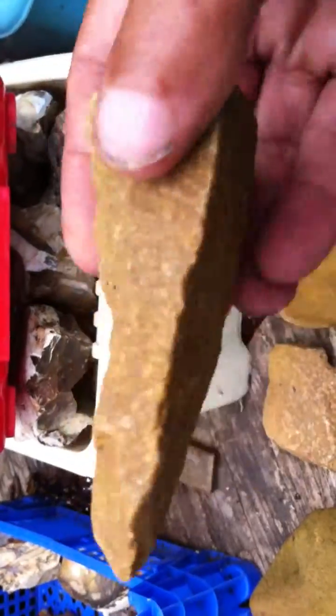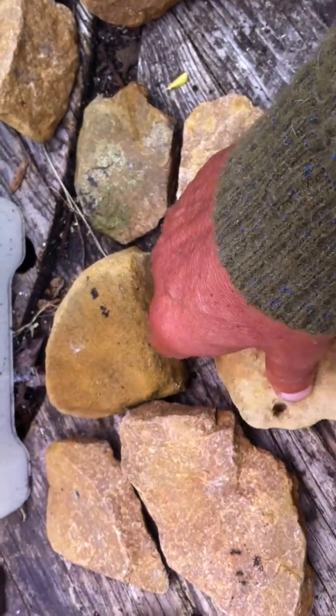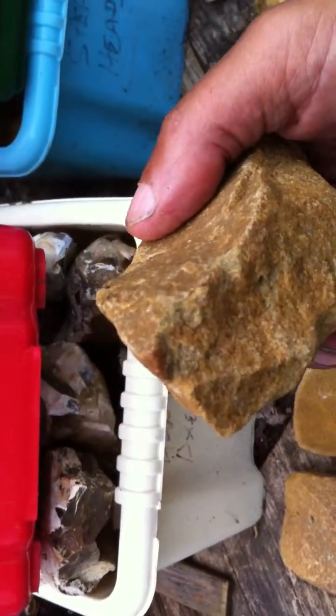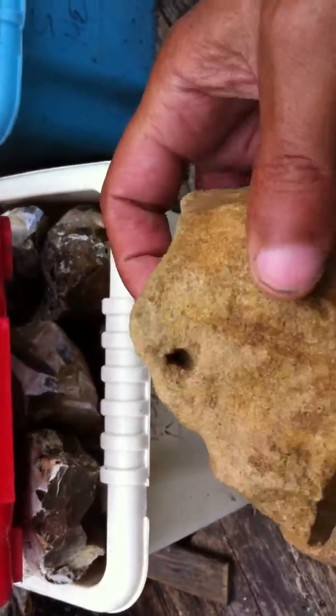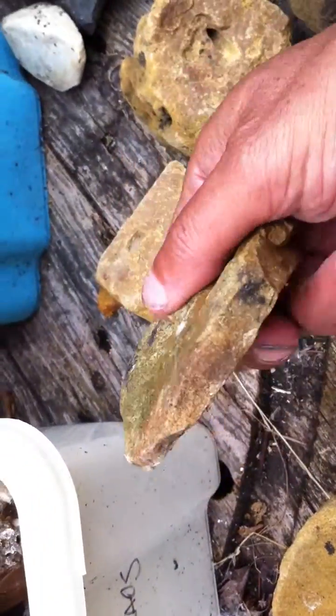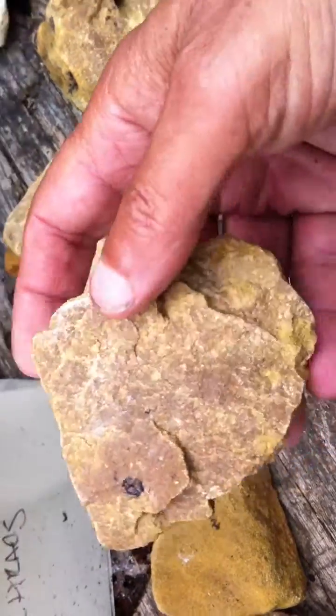I've got some very large ones which I think were used for felling trees, which I'll show in a later video. All these are really nicely made quartzite tools. There's a scraper, and another one.